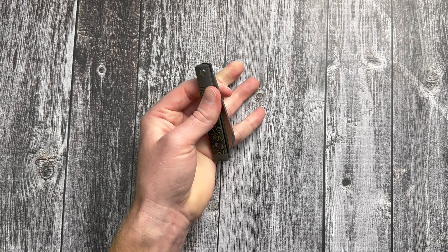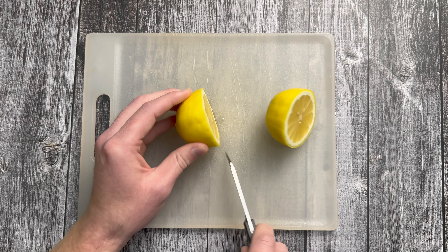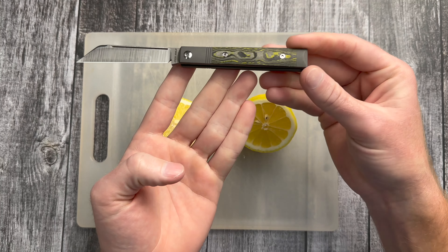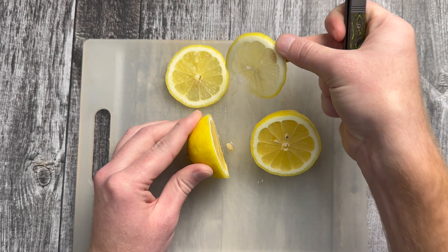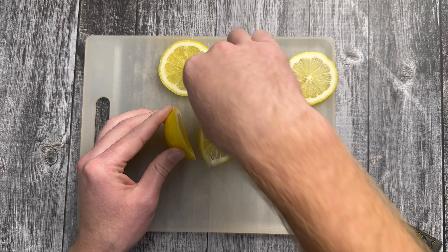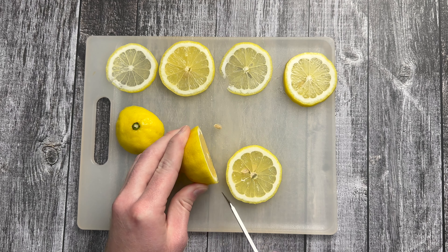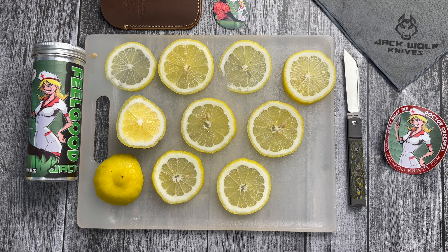Let's check out the half stop position. Man, that looks awesome — that is just spectacular. All right, let's do some cutting tests. So I figure the best way to check the sharpness with the Limoncello Feel Good Jack is with a lemon. Thin slices every time. Now it's starting to feel like I'm doing an infomercial. There you have it, guys.